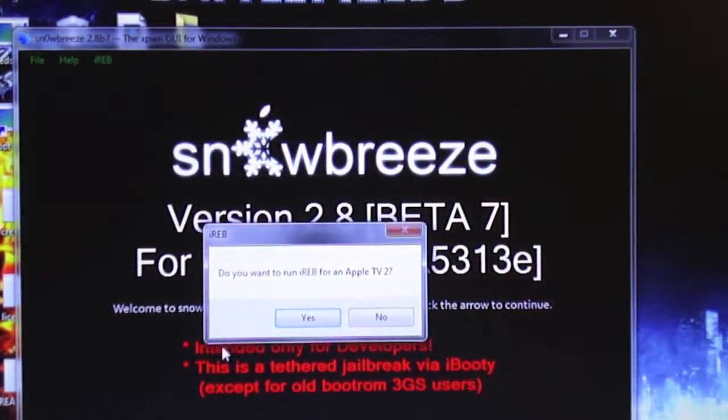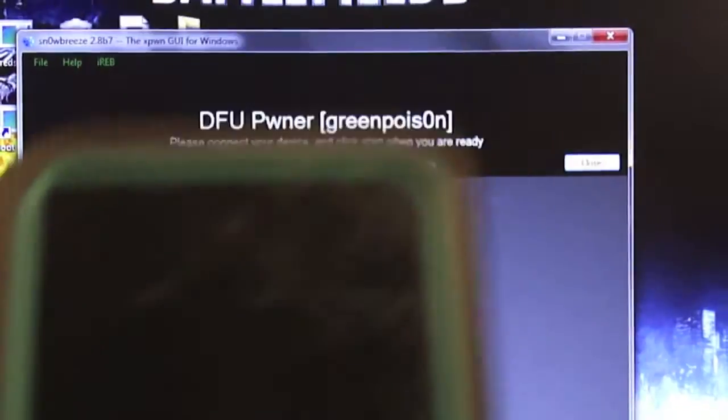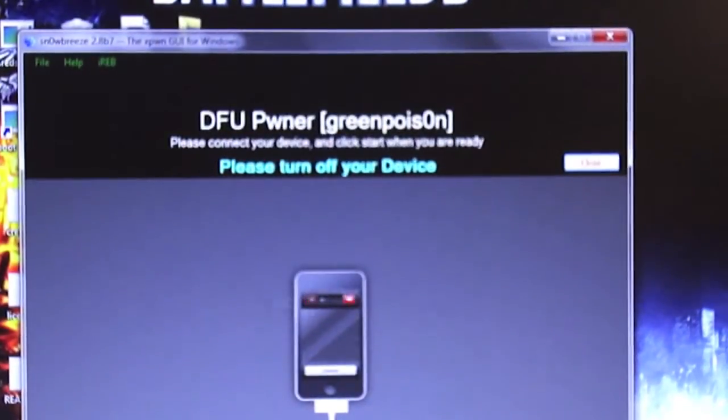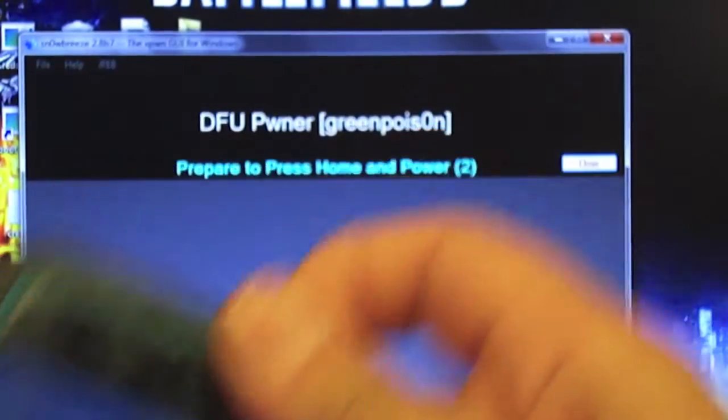Run IREB. Waiting for the device to turn off — and there it goes. Hold the power button and the home button at the same time for 10 seconds. 1, 2, 3, 4, 5...